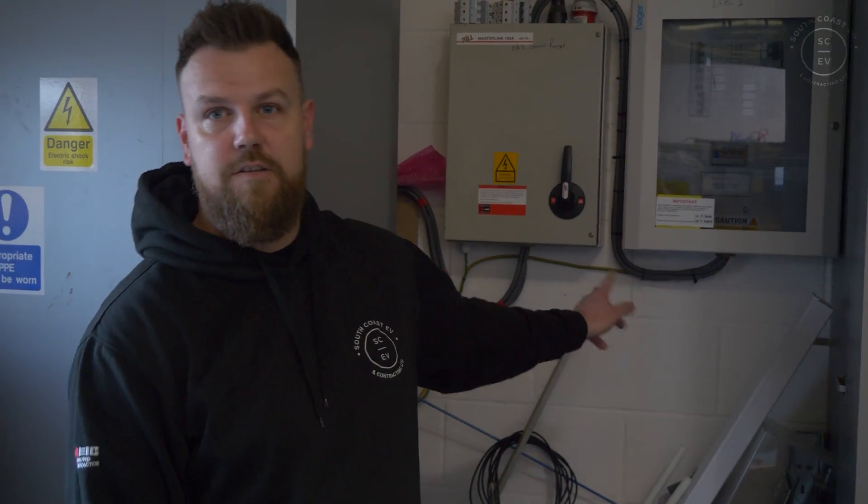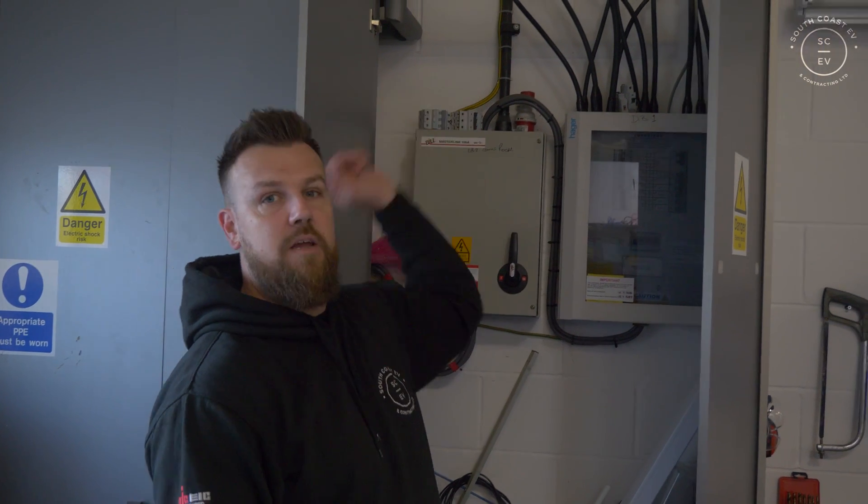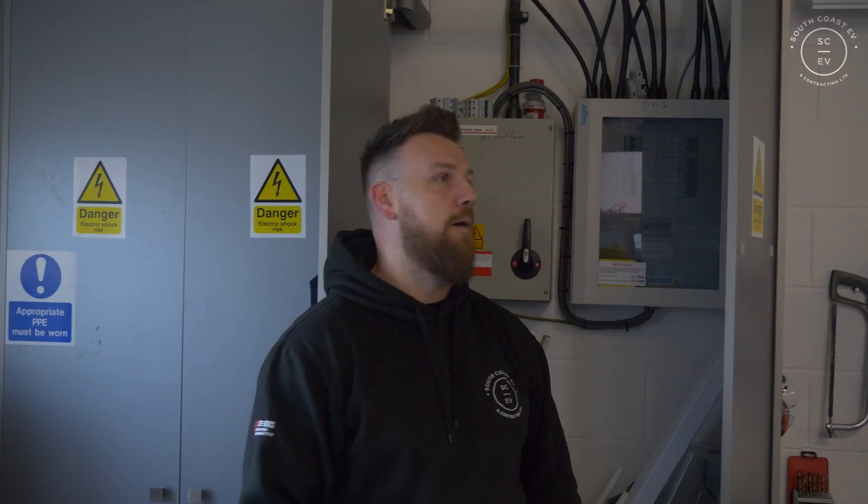We're down the other end of the building now. This is where we're going to have our switch fuse isolator somewhere in this location, and then we've got our armour that's going to leave the building and run the perimeter of the building down to where we just were. But let's stop talking about it and let's get on with it.